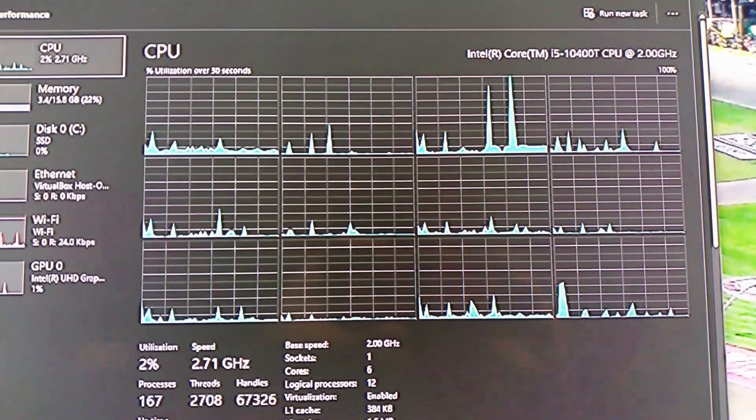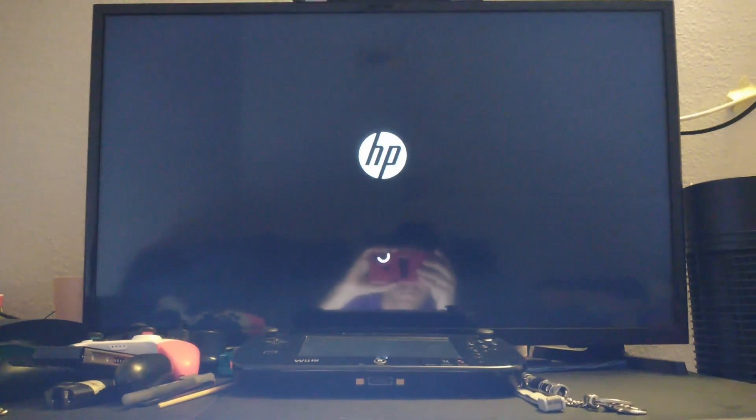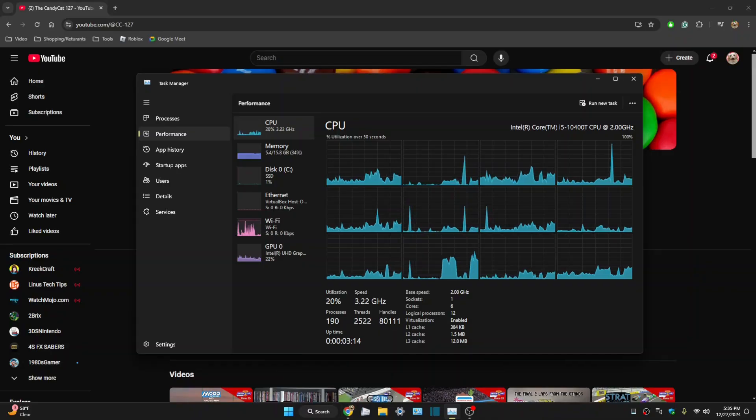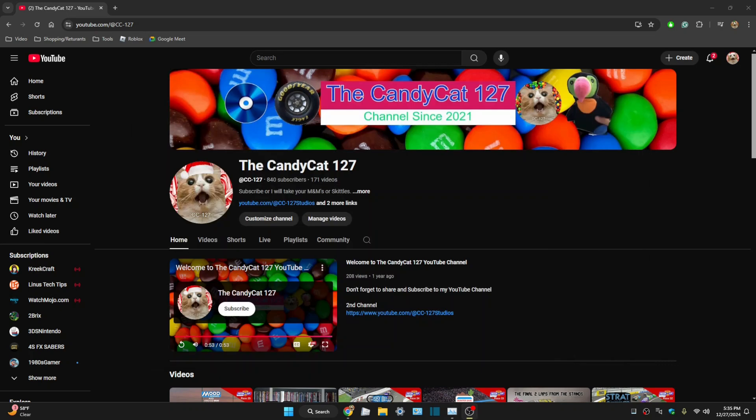Now time to install the drivers and put back the computer. Now the computer is back up. Let's boot it up for the second time with the new CPU, or the third time. That is gonna conclude my CPU upgrade from the Intel Celeron to an Intel Core i5. Thank you guys for watching. Don't forget to like and subscribe.